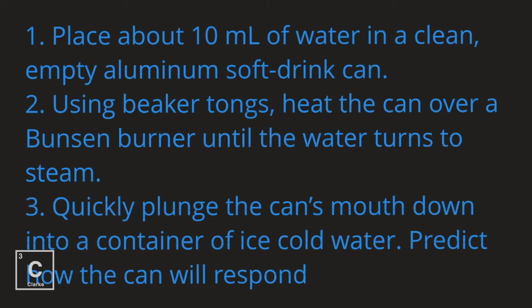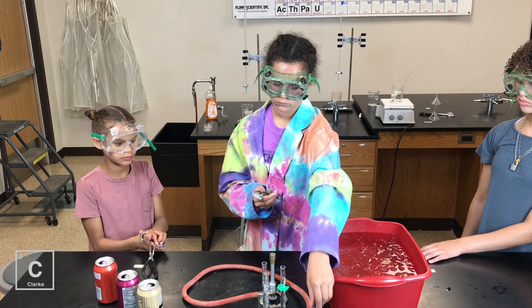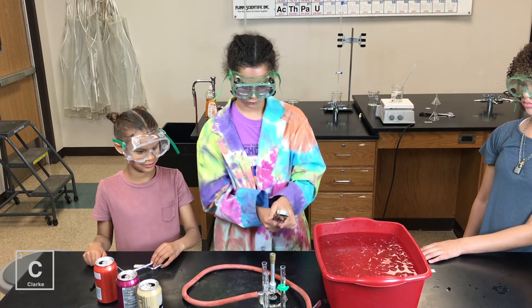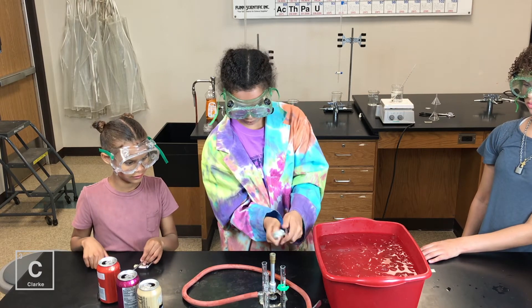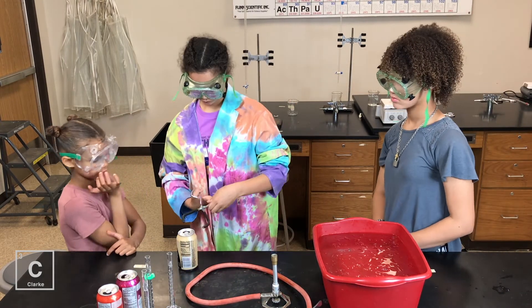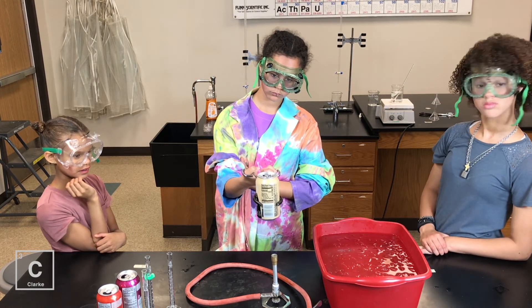Place about 10 milliliters of water in a clean, empty aluminum soft drink can. Using beaker tongs, heat the can over a Bunsen burner until the water turns to steam. Quickly plunge the can's mouth down into a container of ice cold water. Predict how the can will respond.